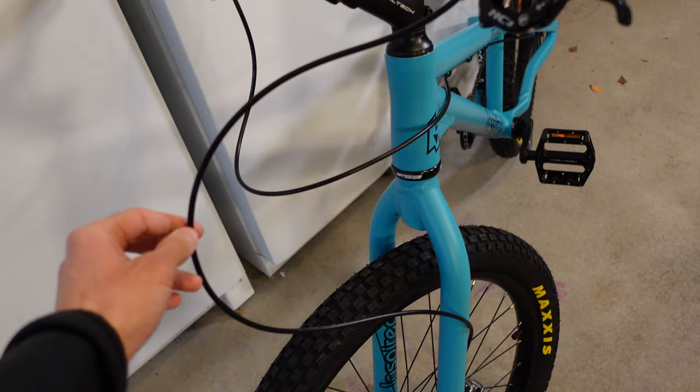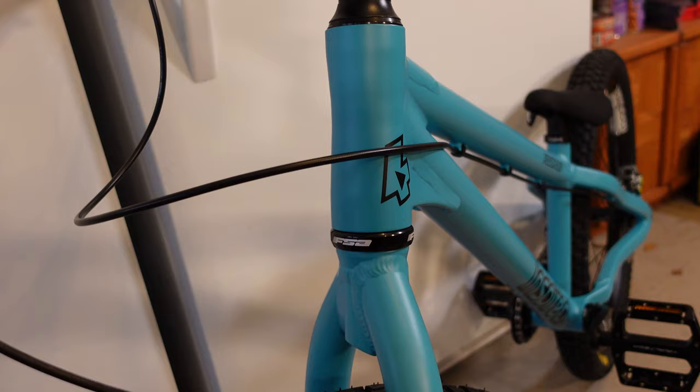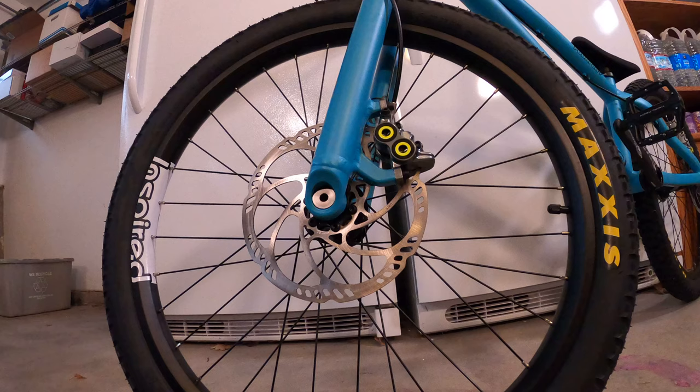Everything didn't go according to plan with the bike build. In fact, I got almost all the way through and I realized there was one important component that needed to be handled — this little buddy right here. It's got to go through the stem and head tube so I can do tail whoops on this bike. So now I'm going to do a little tutorial on how to route your front brake through your stem and head tube. Here we go.